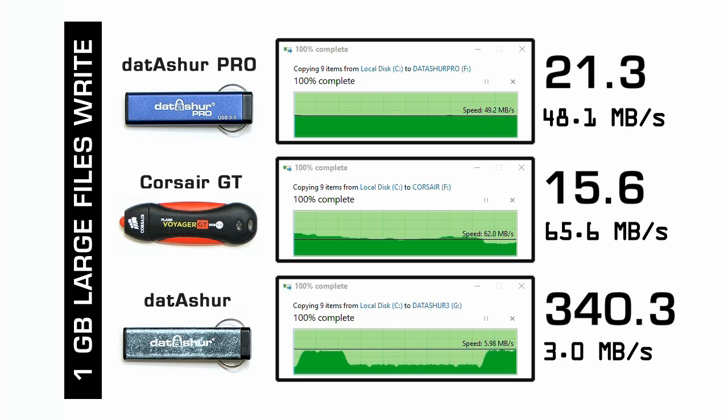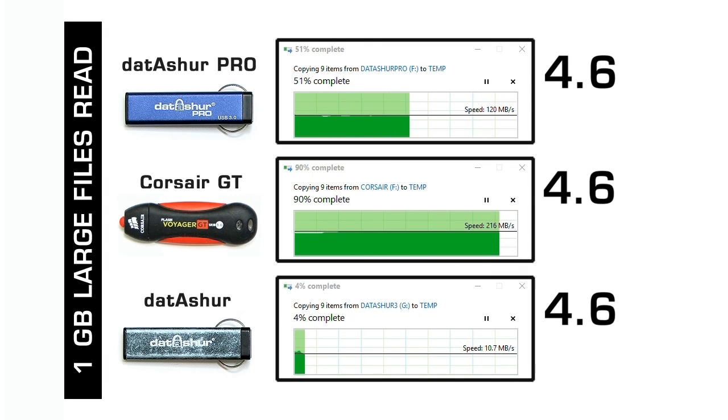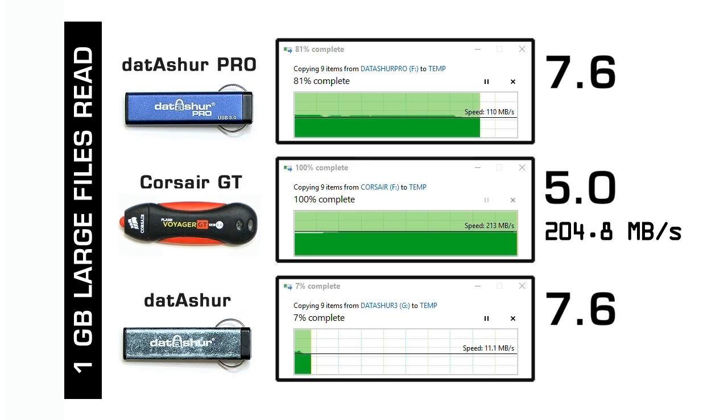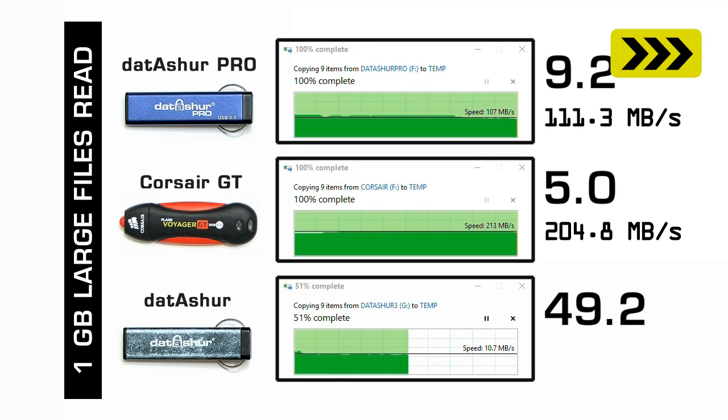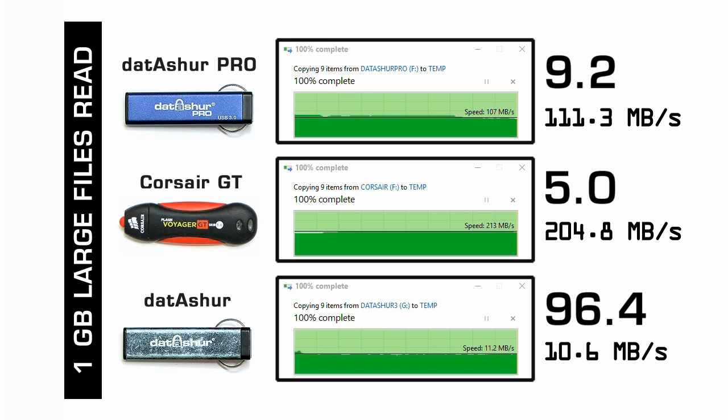For read speeds, the Corsair copies 1 gigabyte in 5.0 seconds at 204 MB/s. The Datashure Pro is very respectable at 9.2 seconds, 111.3 MB/s. The USB 2 Datashure copies the 1 gigabyte in 96.4 seconds at 10.6 MB/s. Overall, the tests show very clearly that the Datashure Pro is a massive improvement in speed and performance over the Datashure USB 2 drive, and it performs very respectably against a high-speed USB 3 drive like the Corsair Voyager GT — particularly considering it's also performing hardware encryption.